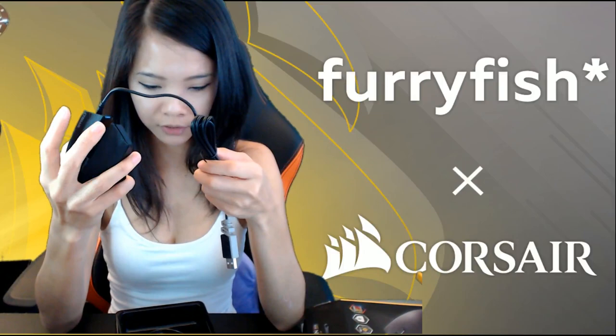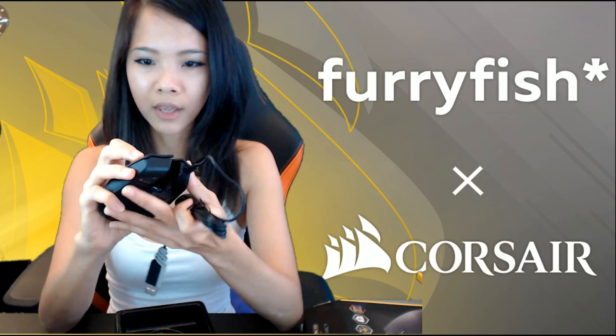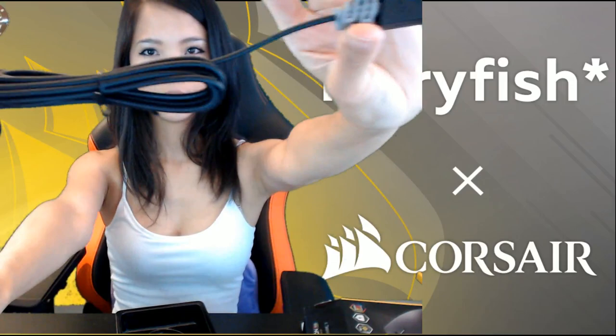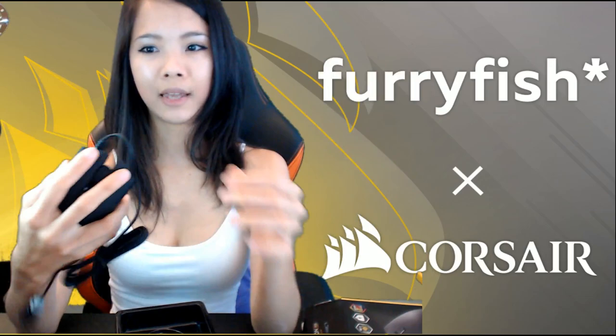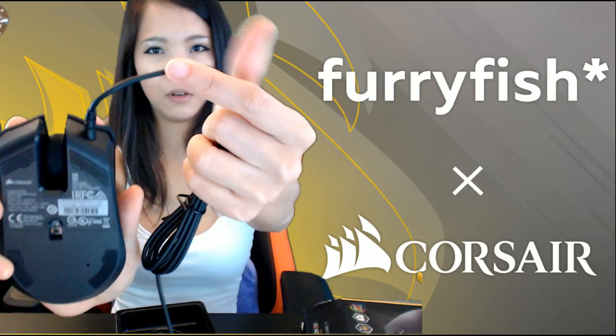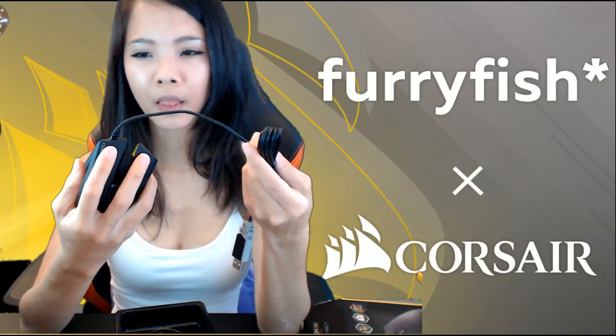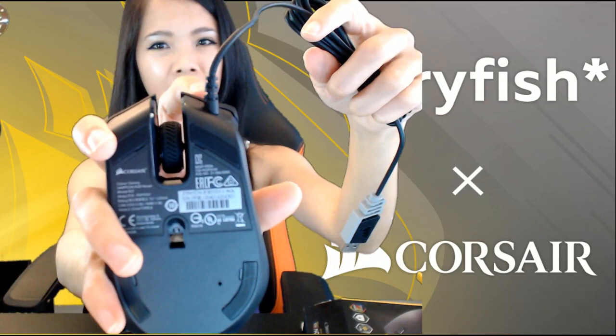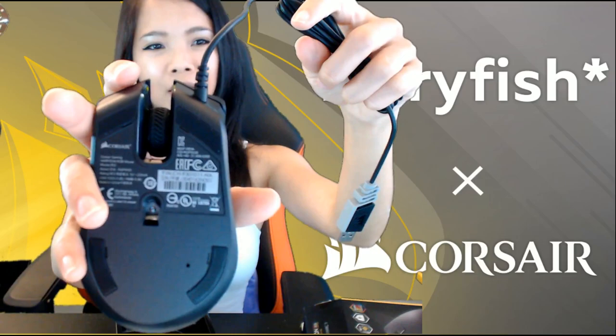The mouse wheel is not too stiff and not too loose — feels just about right. The DPI button is right there. I'm very happy to report that it's not a braided cable. I have a big argument with braided cables, especially on mice — they tend to kink and be very stiff after a bit. I've always preferred rubberized cables and got quite sad when manufacturers decided to change to braided cables.